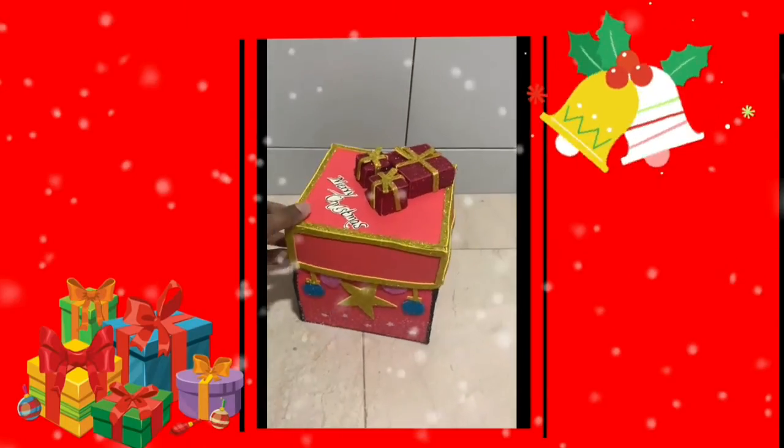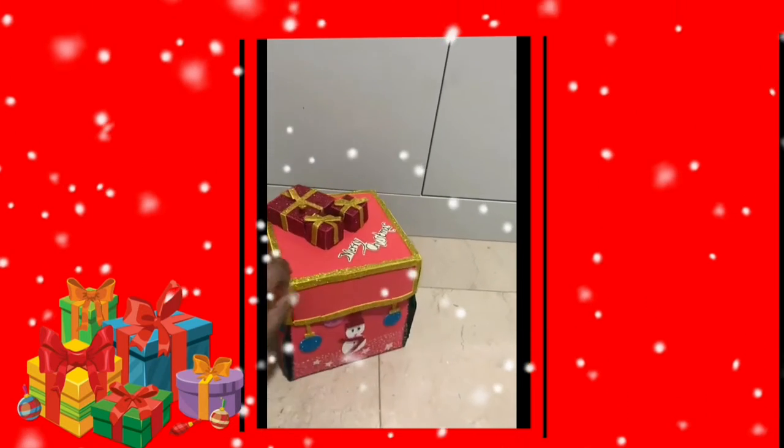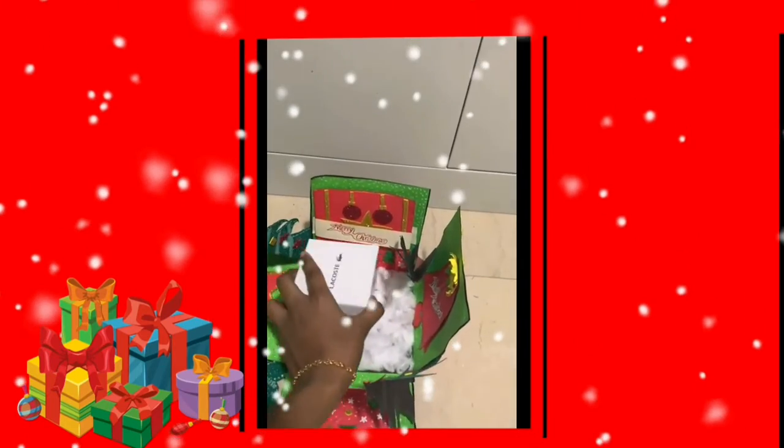This is a Christmas gift idea — an explosion box. This is simple. I have to put in this little decorator. This is a Christmas site and we are going to have a gift for our kids.